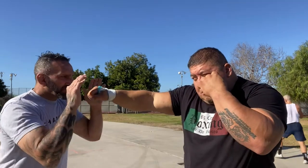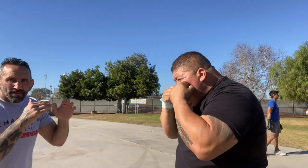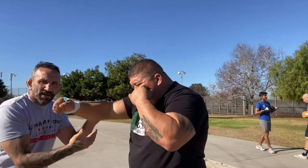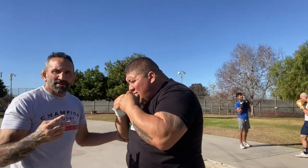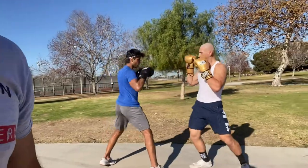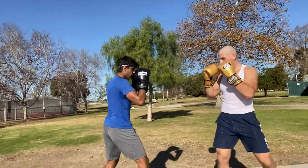The drill we're going over: Caesar throws a jab-cross, I back up, and now he's going to step in with a jab — so he's back in range. I may only be out of range for half a second, but then he's back chest to chest and can still punch me, so he doesn't lose that distance. Both these guys are in punching range — that's range number two.